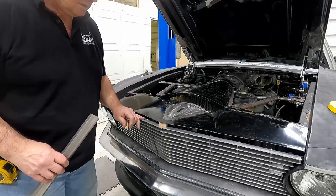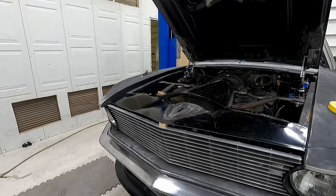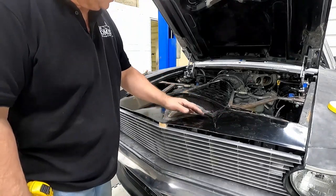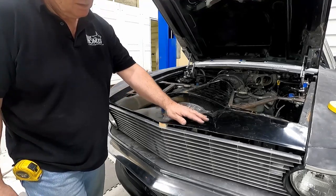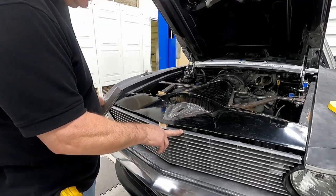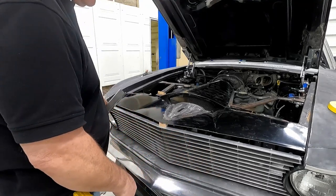I've got the grill in, pretty close to being done with it, everything welded together. Now I'm going to modify my panel that fits all over the front area here. It's going to lap over the grill, and originally I had it made for the stock grill, but my new one follows the shape of the bumper.